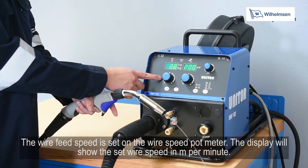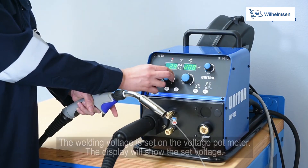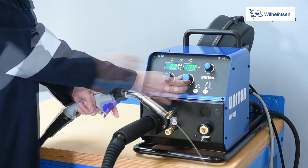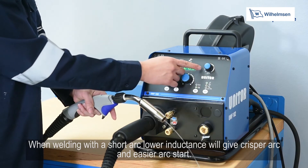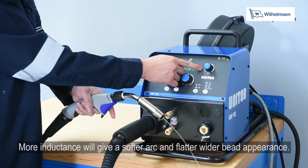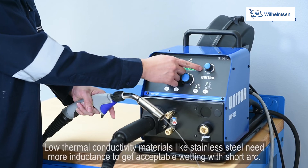The wire feed speed is set on the wire speed potmeter; the display shows the set wire speed in meters per minute. The welding voltage is set on the voltage potmeter and the display shows the set voltage. You can fine-tune the wire welding arc by adjusting the inductance dial. With a short arc, lower inductance gives a crisper arc and easier arc start, producing a taller and narrower bead. More inductance gives a soft arc and flatter wide bead; too much inductance will cause difficult arc starts. Low thermal conductivity materials like stainless steel need more inductance for acceptable wetting with short arc.